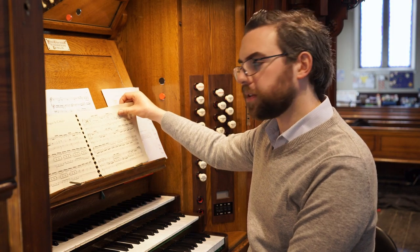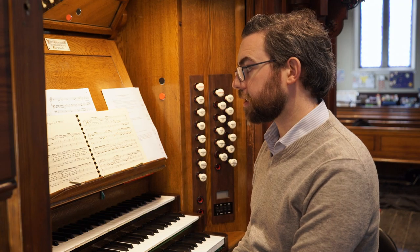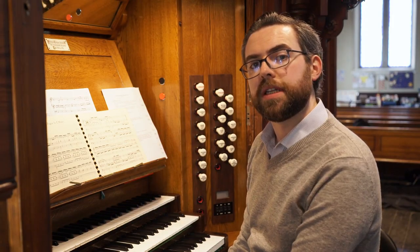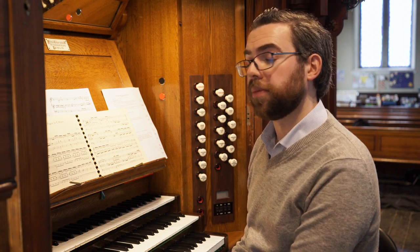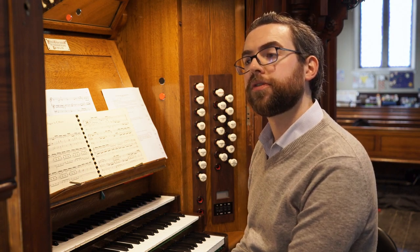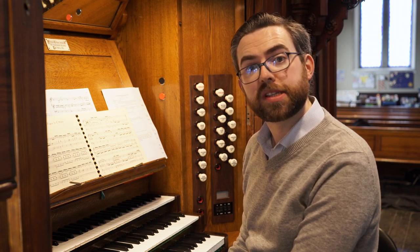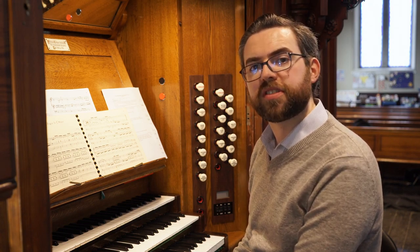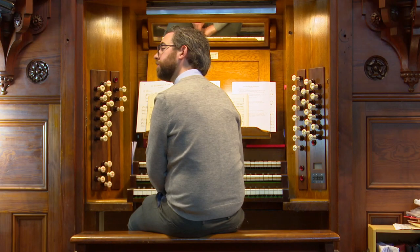When you're presented with a new piece of organ music, the first thing you'll need to do before you start playing is decide what stops you're going to choose. You'll need to think about the character of the music — whether it's grand, bright and majestic, soft and introspective, light and humorous, or more serious. All of these moods will suggest different types of sonorities and different combinations of stops.